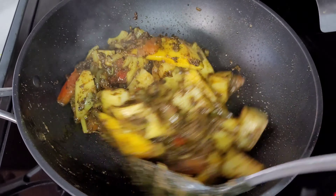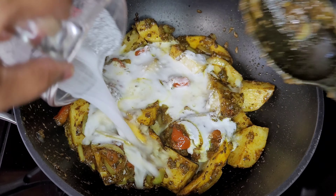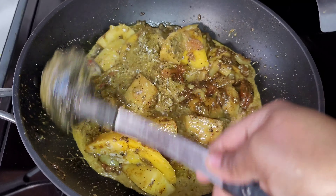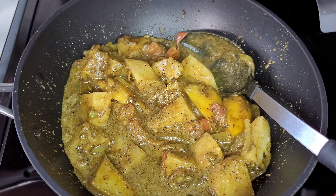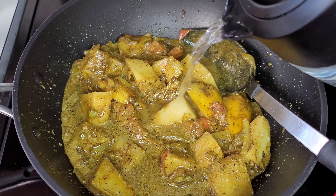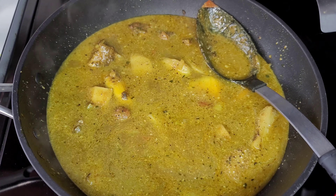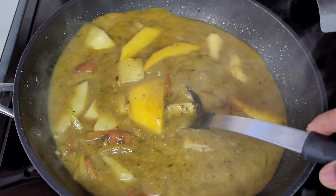Next we will go in with the coconut milk, then add some hot boiling water. You want to use hot water so you don't mess with the temperature — you want it to stay at the same temperature it's been cooking at. Then we'll add our thyme and habanero peppers, cover, and allow the potatoes and mangoes to become tender.